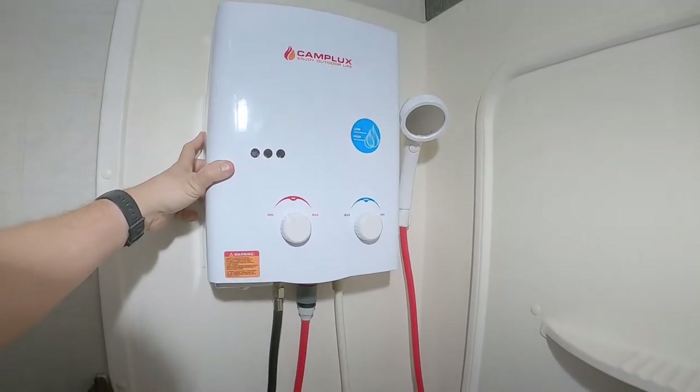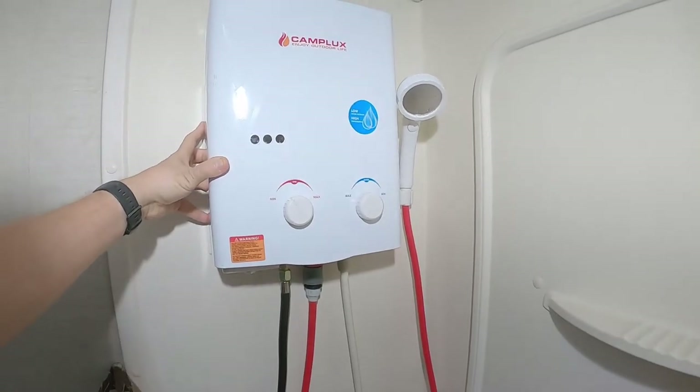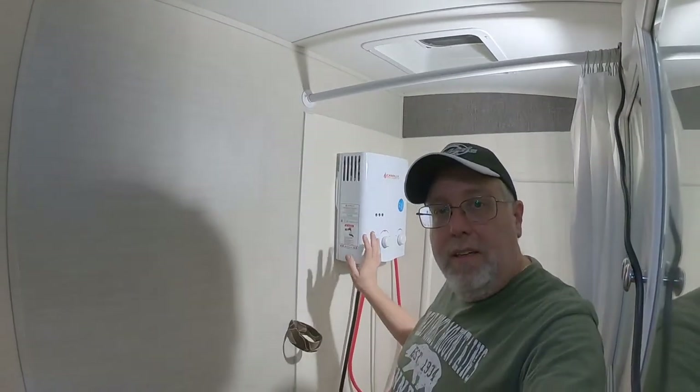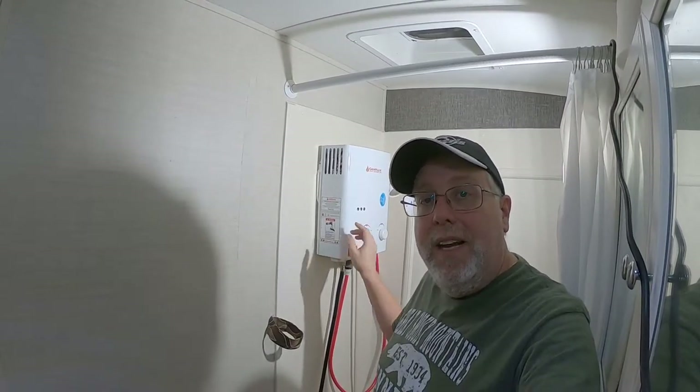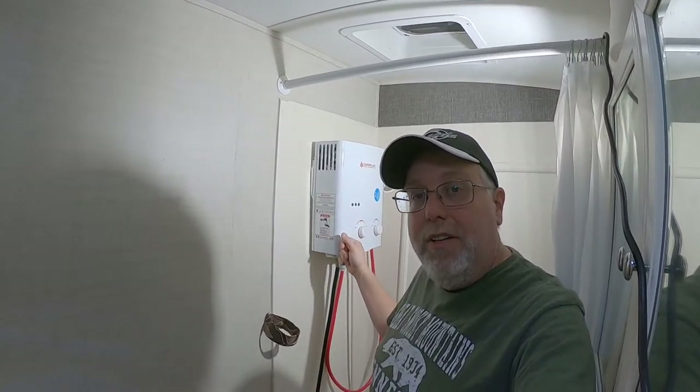It is a solid build. I'm able to travel with this and everything. If somebody has concerns about installing this in their bathroom because it is a heating system — the way I look at it, this produces the same amount of carbon monoxide as your stove or your oven.